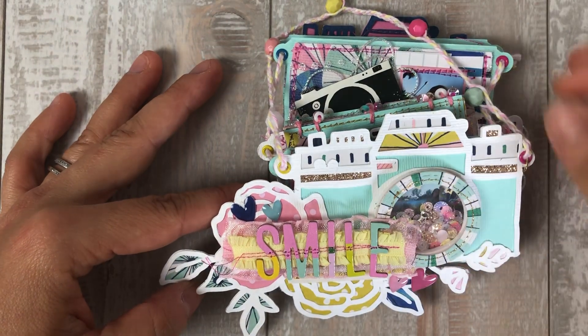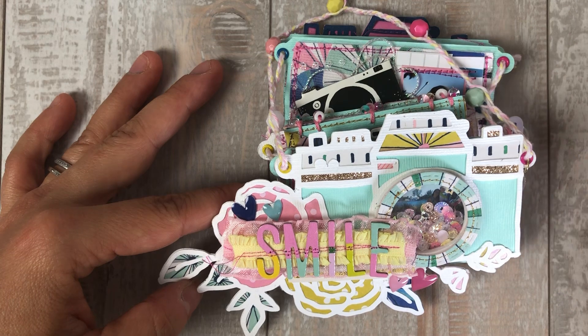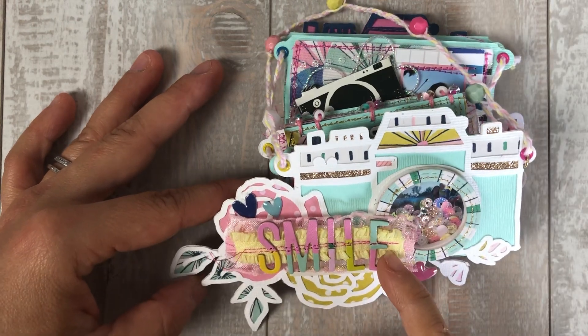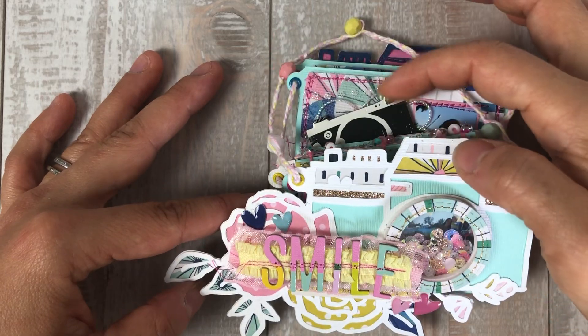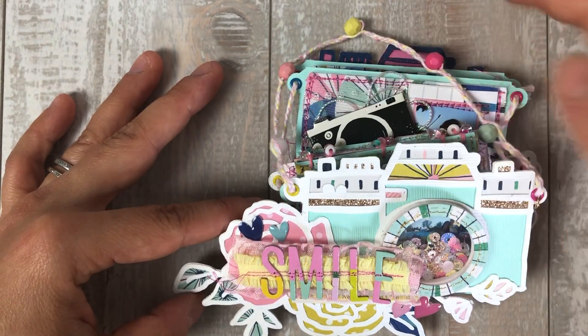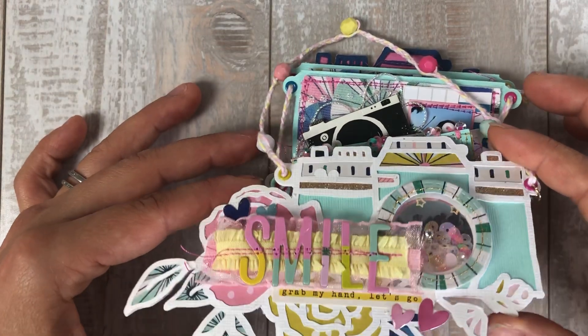The only thing in this album that is not from the kit — I will walk you through it when I get to that point — but the trims are not from them, and the beads, the string, any of this like twine or the tulle. When I get to that page I'll explain it so you know for sure what's in the kit and what isn't.